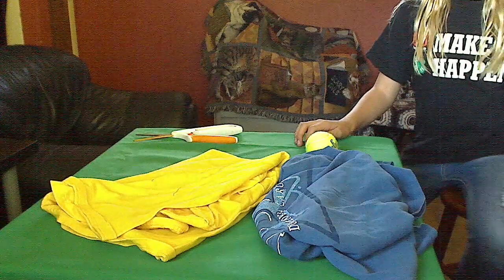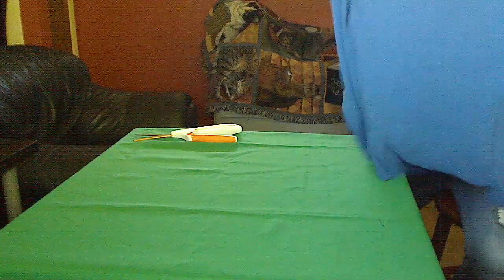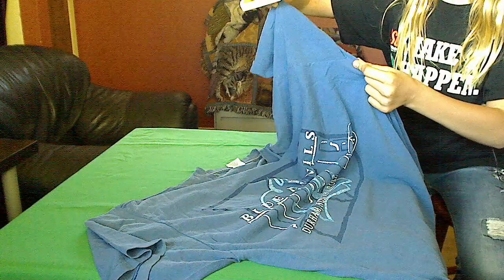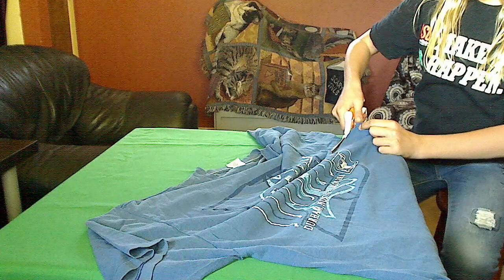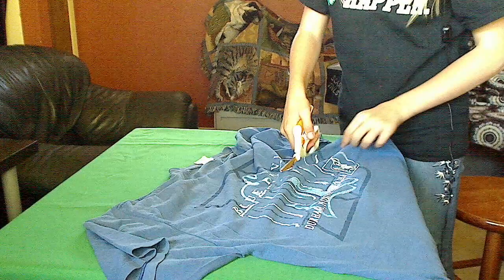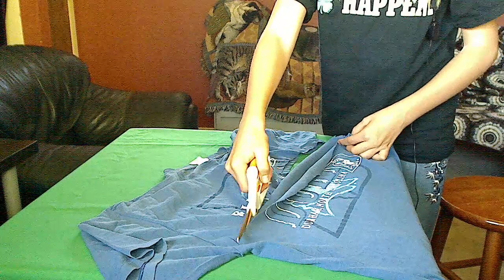So we're going to start by taking one of our t-shirts and unfolding it. We're going to go right underneath the arms and cut it all the way across — that will just make a big loop of fabric. If it's not perfectly straight across, that's fine, as long as it starts and ends underneath the arms of the shirt.